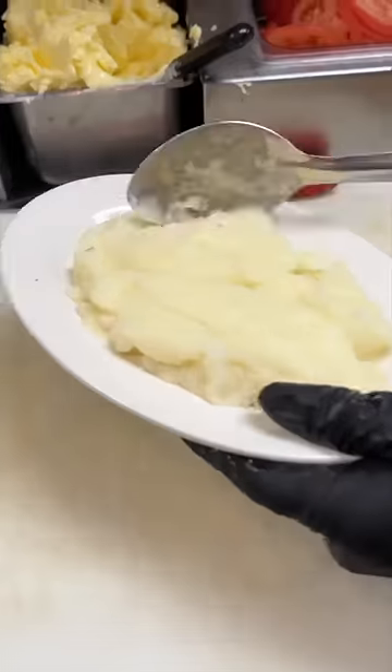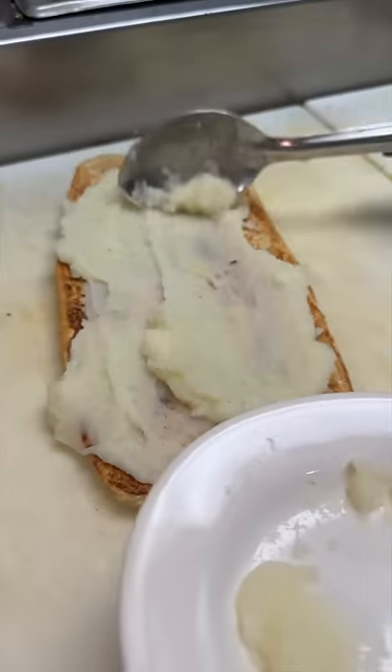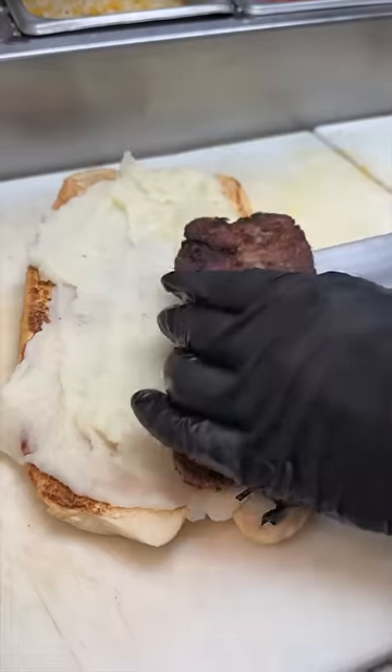On goes some grilled onions, the meatloaf gets flipped, and it's time to build this beast. First, a nice layer of buttery mashed potatoes, then that crispy and juicy meatloaf.